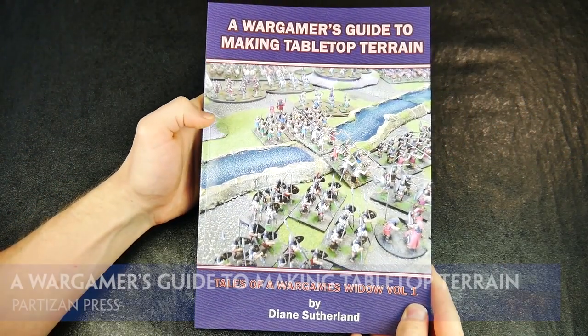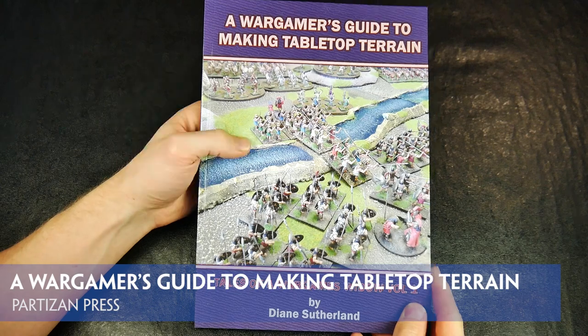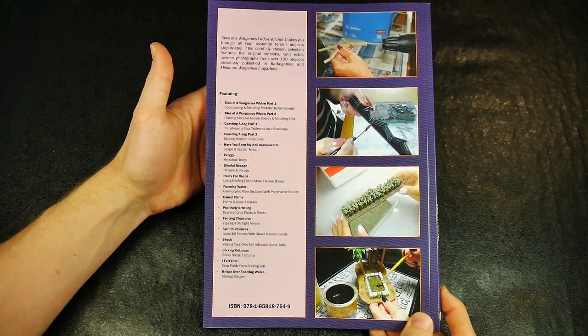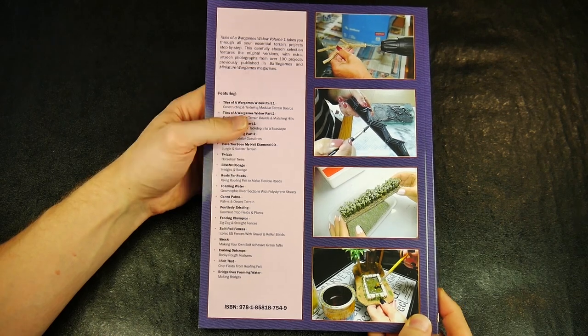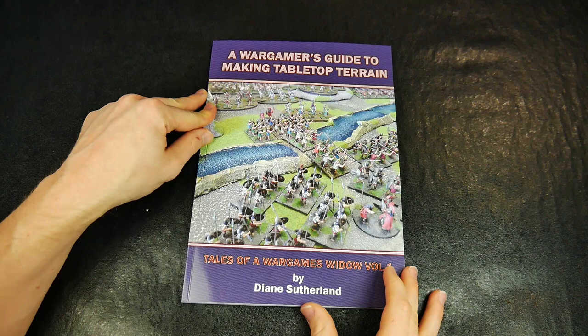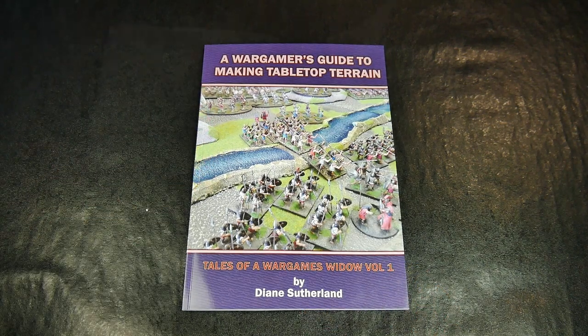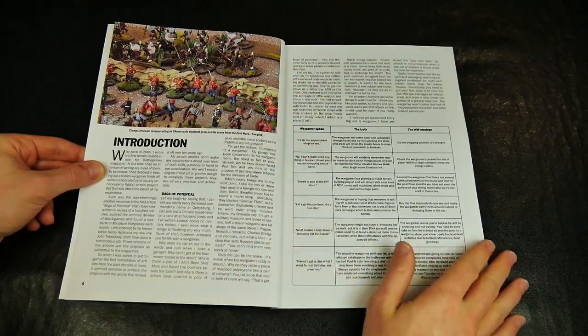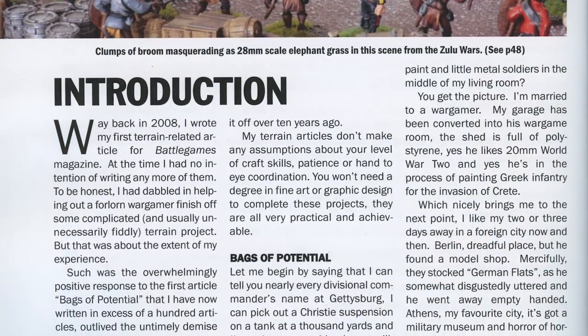A Wargamer's Guide to Making Tabletop Terrain is an A4 softback book consisting of 88 pages. This is a collection of articles on terrain building previously published in either Battle Games or Miniature Wargames magazines, presented in one collection with many additional photographs included. The introduction to this useful book contains just the right amount of humor to keep you interested and amused.